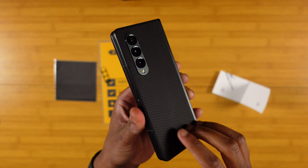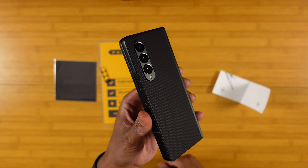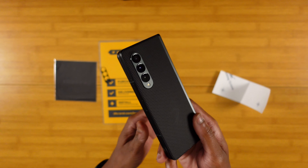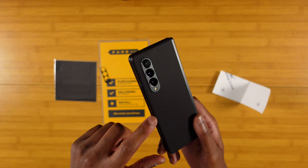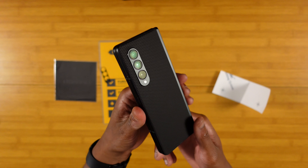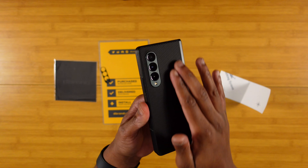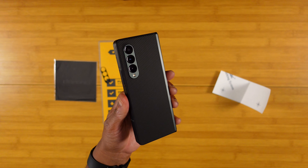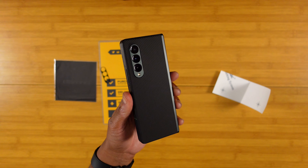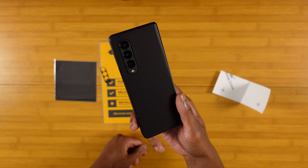Man, this thing looks so clean. You can definitely see the difference between the black hits and that green on the camera bump. I don't think I'm gonna put on the camera lens portion — I'll just leave it like that so you still get that little bit of color pop. Super dope skin from dbrand. I'm gonna leave a link down in the description so you guys can go ahead and pick up a Z Fold 3 skin.